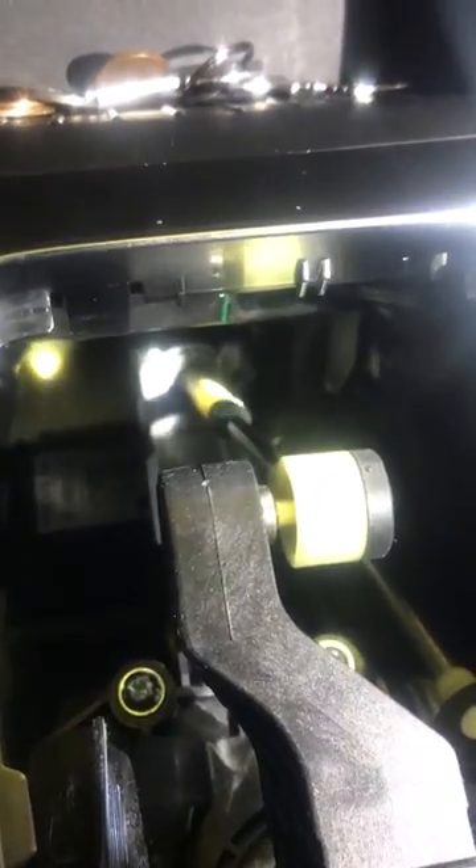So I'm going to try and reattach that, and hopefully that'll take care of the issue. I'm willing to bet that's what it is.